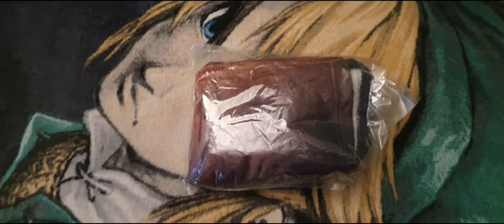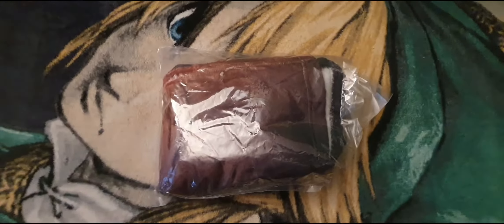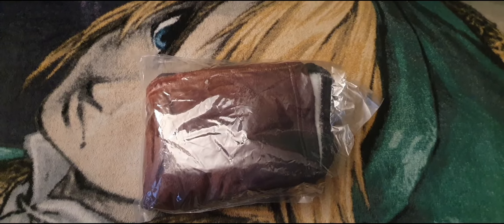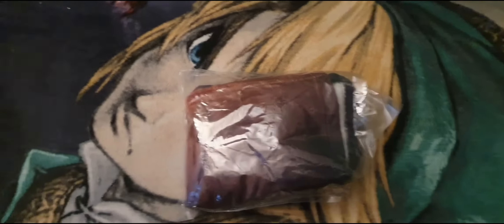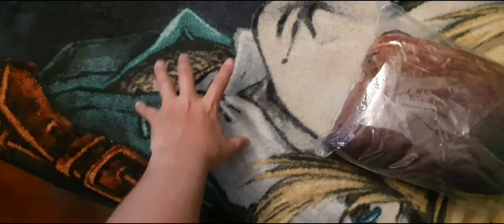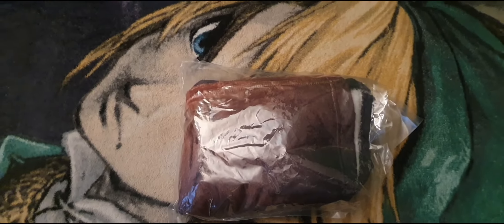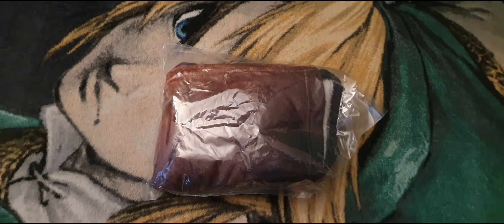Hello everyone, GmoraJP here, and today this is a special unboxing. I ordered this through a site — I think from China or Thailand or whatever. Anyway, this is supposed to be Lady Dimitrescu's cloth, kind of like to replace this one right here. I want to replace this with Lady Dimitrescu from Resident Evil Village. I'm going to open this and see if it's actually — judging by it, it looks small — it's supposed to be the same size as this.